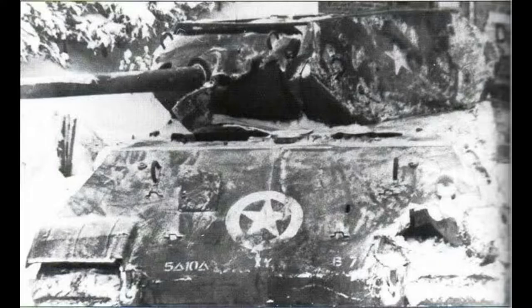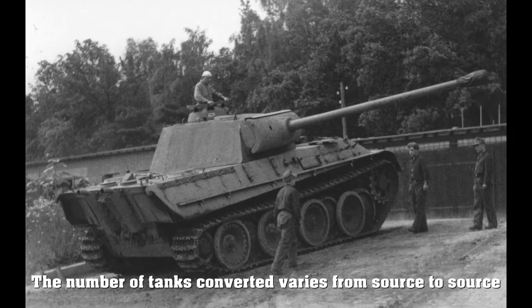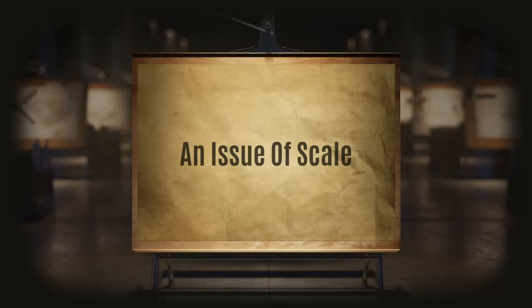So for those of you who are uninformed, the Ersatz M10 was this attempt by the Germans during the Battle of the Bulge to make 10 Panther tanks look like M10 Wolverines. There was only one issue with this idea: the Panther and the M10 are pretty much polar opposites, and we are about to break down every single point that makes them that.